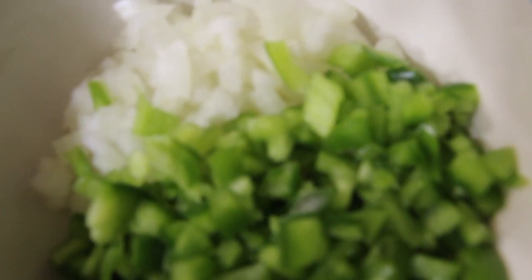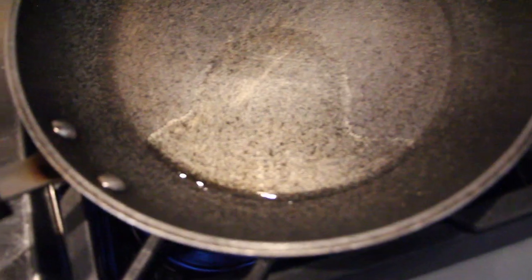I have half an onion and half a green pepper that I chopped. Now I'll place this in my frying pan and saute it. Once it's sauteed, then I'll add it to the ground beef. Add a little bit of olive oil.